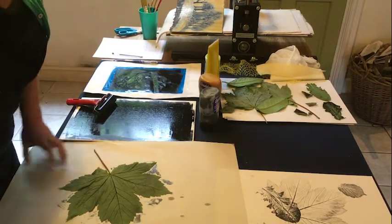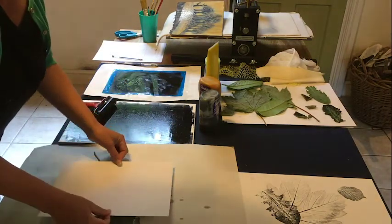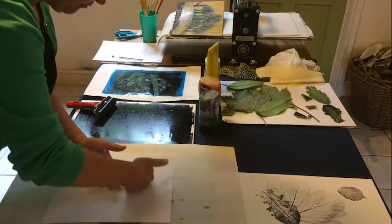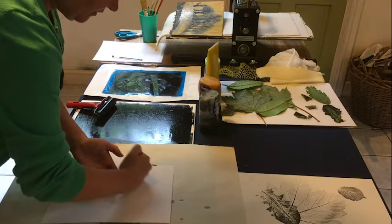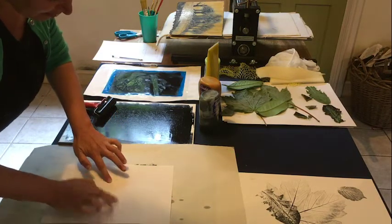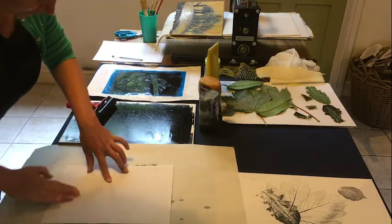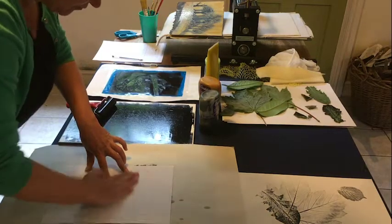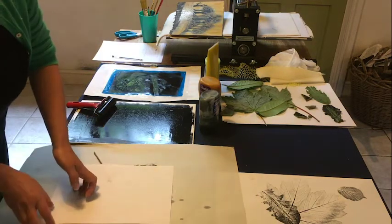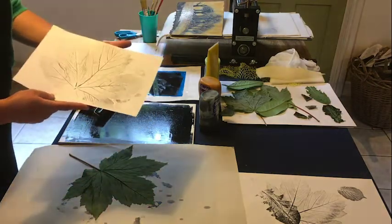So now you've inked the leaf, take a piece of paper, place it over the top of the leaf, and then gently rub. You're using either your fist or your fingertips to get into some of the more delicate areas. And there you have a nice print.